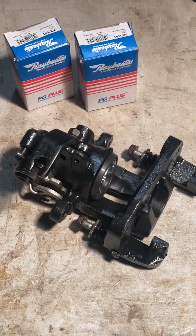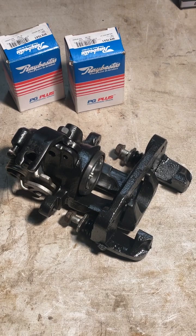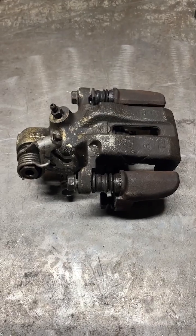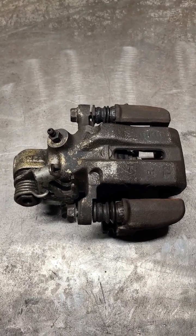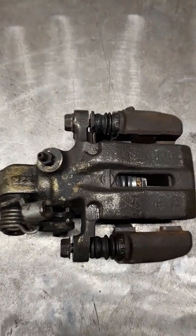Hey Z31 family. I'm going to make a tutorial about rebuilding these rear brake calipers for our cars. As you know, there are none available to purchase, and when they finally do fail on you, you're going to have to rebuild them yourself. So I'm going to walk you through the rebuild process. Hopefully this is helpful. Here we go.